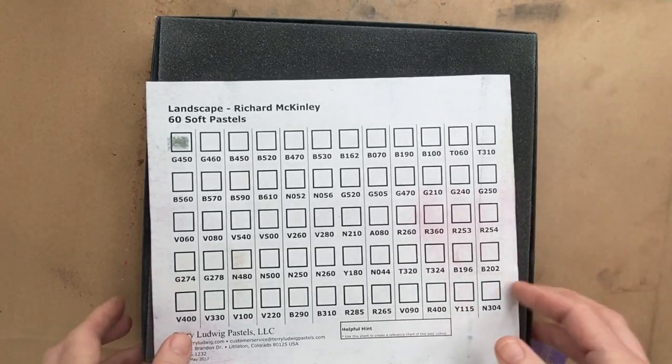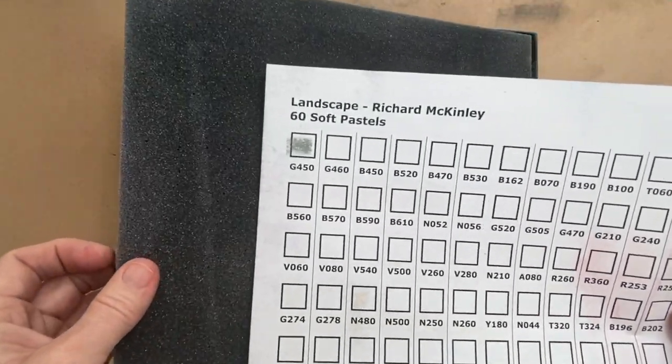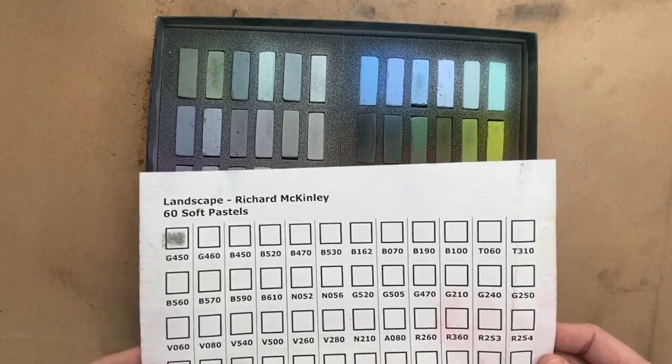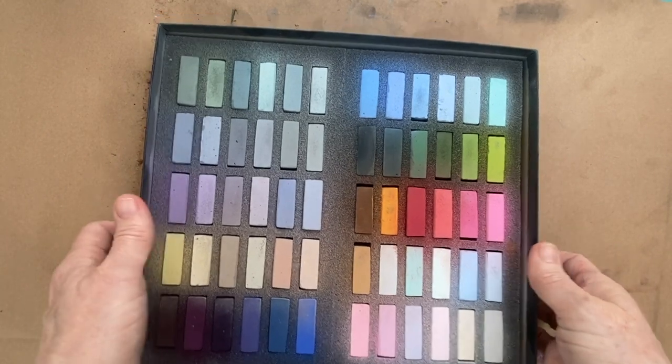This is the color chart that's provided with every set of Terry Ludwig pastels. Mine got a little dusty from having it in my studio, and I had already made a mark in that top corner to keep track of orientation. Now let's take a look at these beautiful pastels. I love the set that Richard McKinley curated — they have such a great variety for landscape painting and many other types of subject matter.